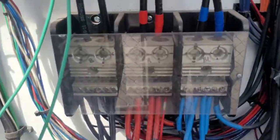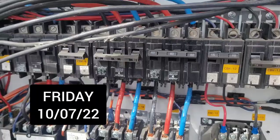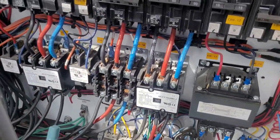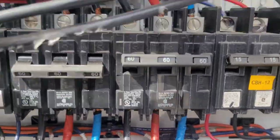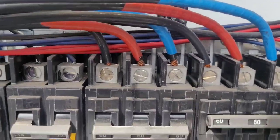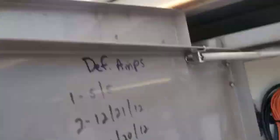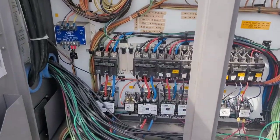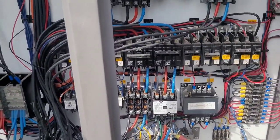Hello everyone, all you watchers on YouTube, HVAC Refrigeration Techs and others, thanks for watching. This video was two parts — I had to make two different trips because I couldn't find the part immediately. It wasn't readily available; I had to get it from an electrical supply, and it was also raining on the first day.